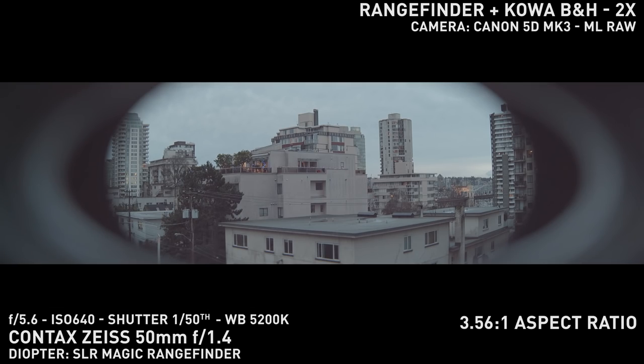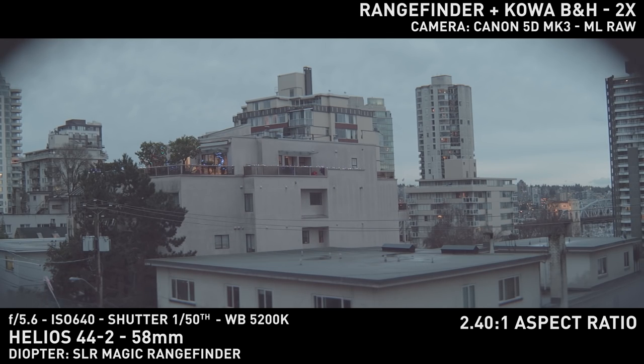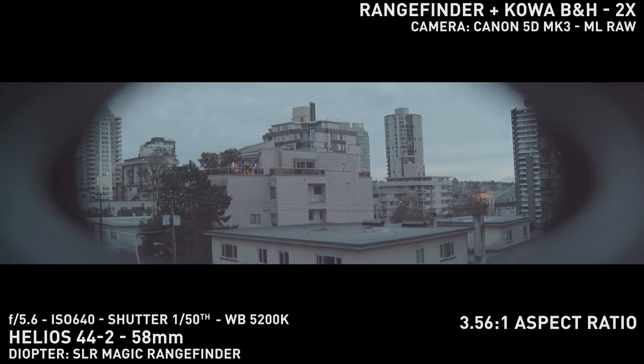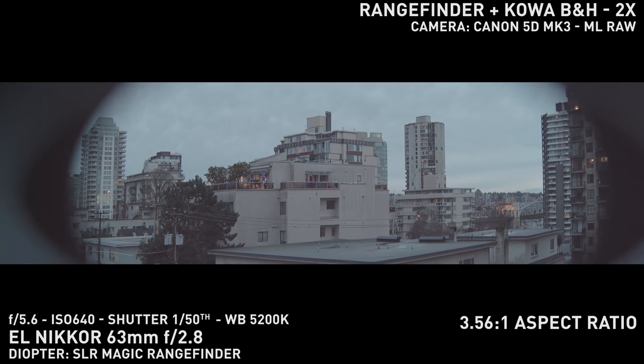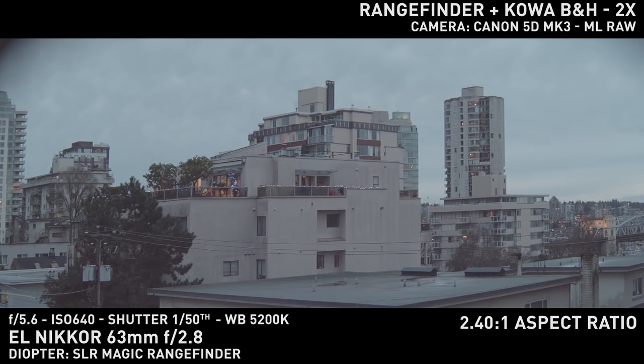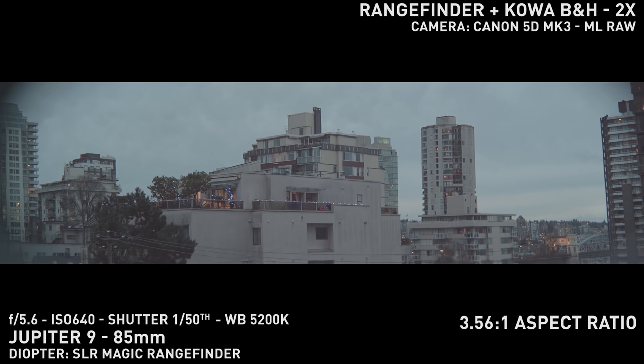Pushing for a 2.4:1 crop I could go as wide as 63mm with the Elnic Core, getting just slightly black corners. 50mm is way too wide, getting some heavy black edges — plus vignetting is heavier when focusing closer since the rangefinder extends a good 2 centimeters from infinity to minimum focus. 58mm with the Helios still shows vignetting. If you want a full 3.56:1 aspect ratio, 85mm is the widest you can go and still get a little bit of vignetting. These numbers are all for 2x stretch lenses; 1.5x and 1.33x stretch will have different values.